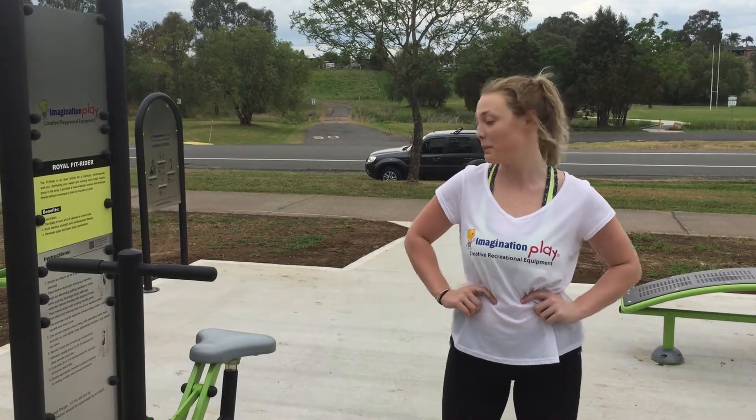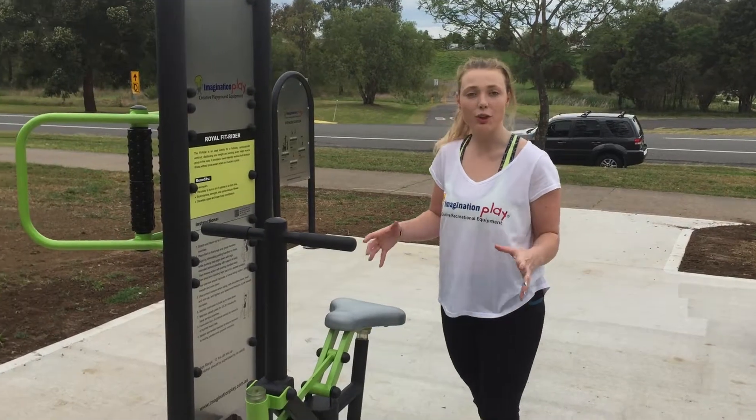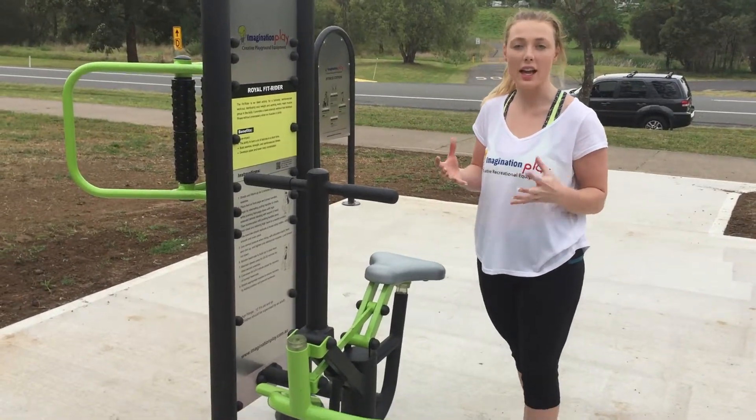Hi, I'm Jess from Imagination Play and this is our Fit Rider. This exercise is ideal for a full body cardiovascular workout.